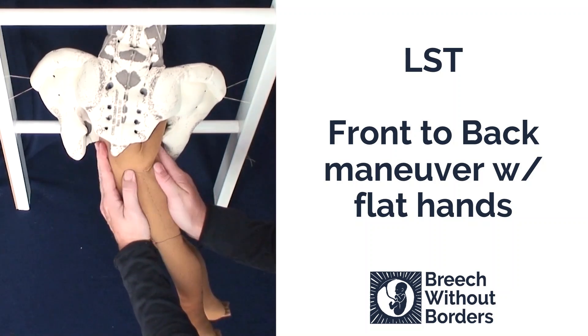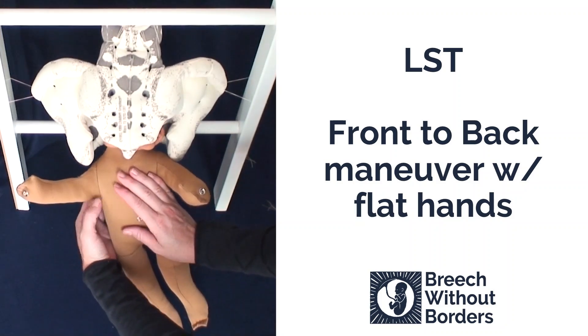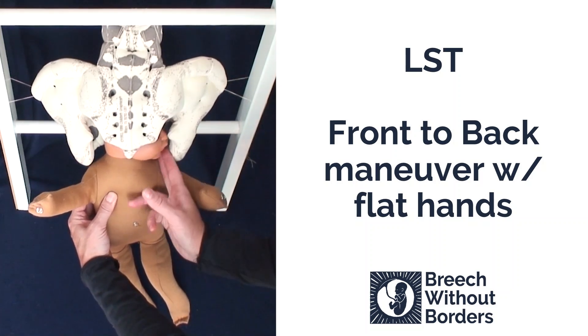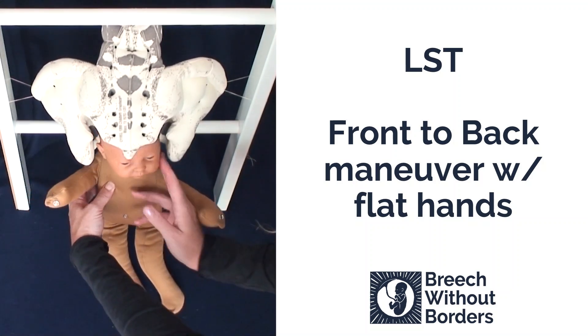Then rotate 180 degrees back where you came from. The baby's head can now be born. Sometimes the head is misaligned — you can reach in and line it back up to sacrum anterior if need be, so that the smallest diameter of the head can come out.